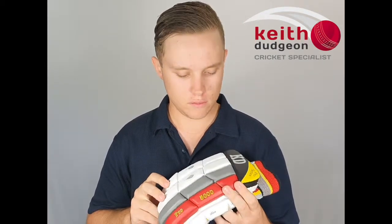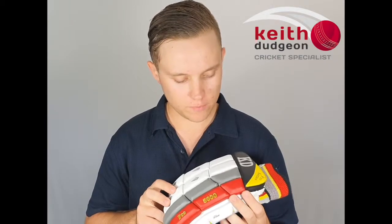The KD Pro 5000 is one of the best value for money gloves on the market and offers top quality protection at a mid-range price. If you'd like to find out more information on these gloves, be sure to head to our website at kdsport.com.au and our Facebook and Instagram pages at KD Cricket. Thanks guys for watching and I'll see you in the next video.